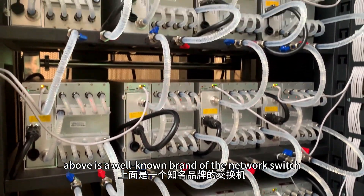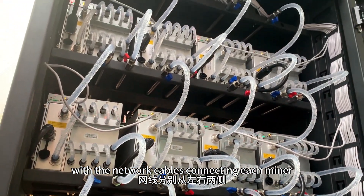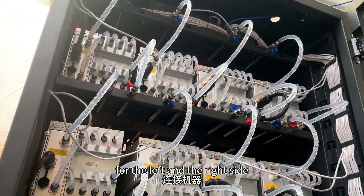Apple is a well-known brand of the network switch, with a network cable connecting each miner from the left and the right sides.